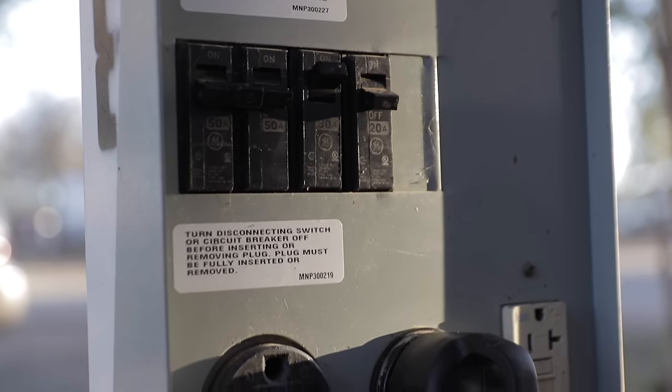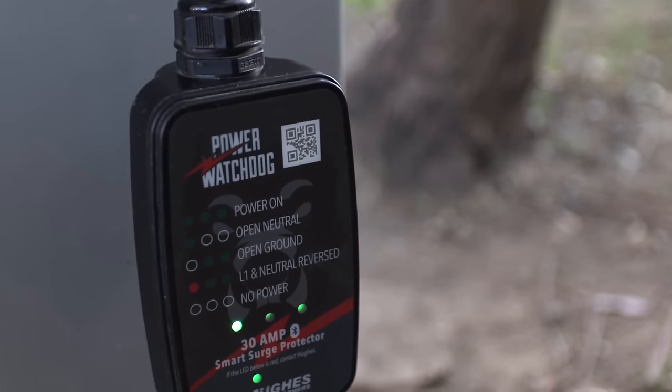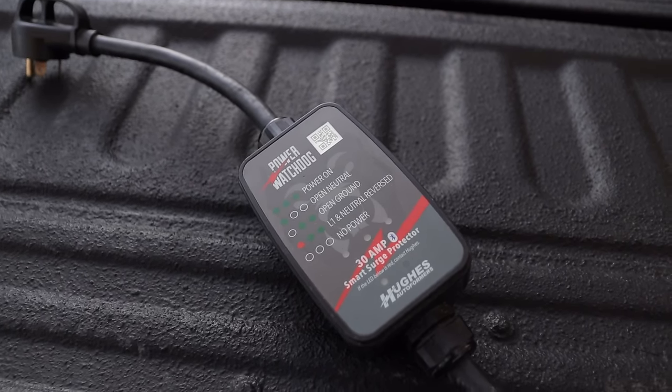I would highly recommend everybody having an EMS surge protector — a device you can either plug in or have hardwired into your RV. It'll let you know if what you're plugging into is wired properly and actively look for any voltage issues or anything that might harm your RV, and it'll disconnect you from that power source if a problem arises. We use a portable unit we can plug right into the pedestal outside, and it's worked well — we're seeing fewer pedestals wired improperly these days, possibly because more people are using surge protectors and letting RV parks know about wiring problems.